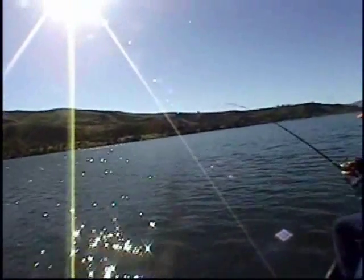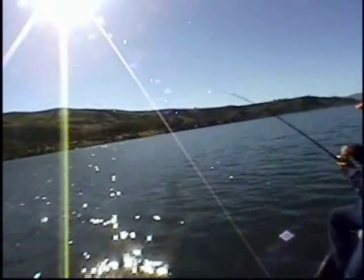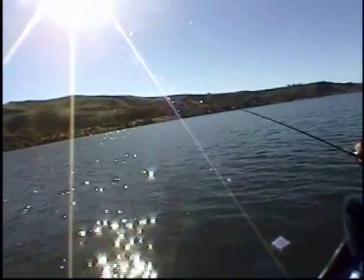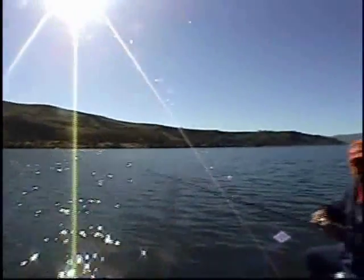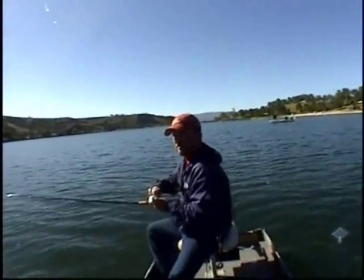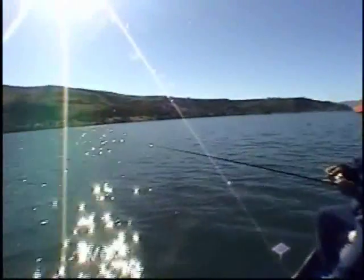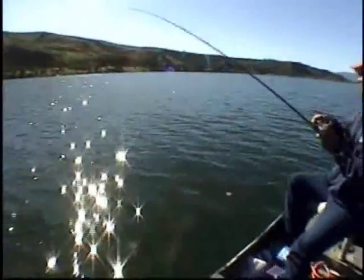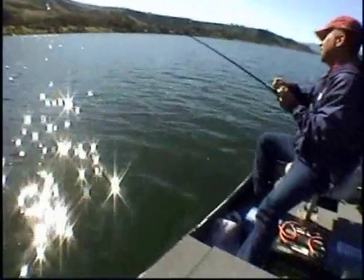I might have to pull the anchor ropes. When he jumps, make sure that you don't let the line get slack in it, but yet don't pull. Keep my rod tip low — you can let him come up so you can see what you got going. That's a little hook with my luck, Butch. I hope it's what we're looking for. I think it is. It's definitely bigger than any last time, by the way I'd say.